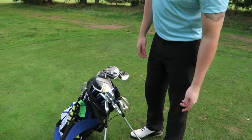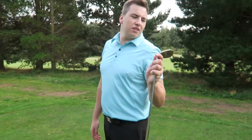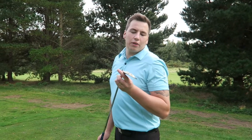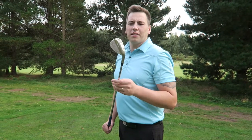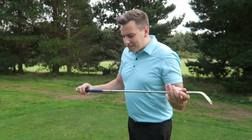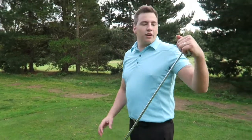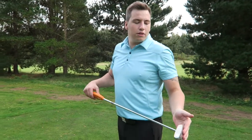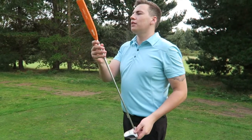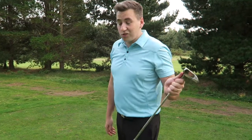You hit them solid as well. Then I've got 54 and 58 in my old Mizuno wedges still — they're the MP-R series. Pretty badly bruised, not very clean. And it's just a standard R300 steel shaft. Nice. And then the putter — I've got a centre shaft tube with a big grip. Nice and old school.